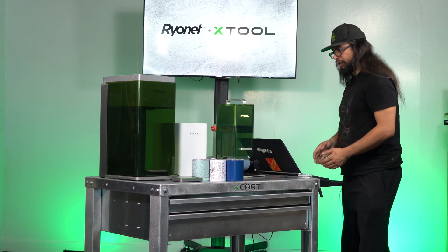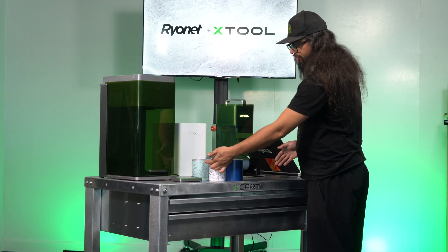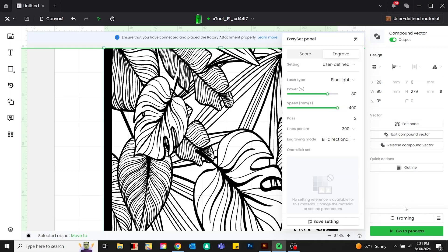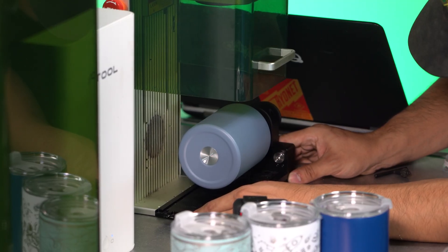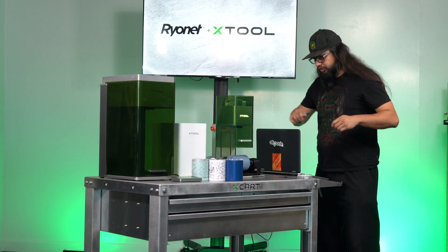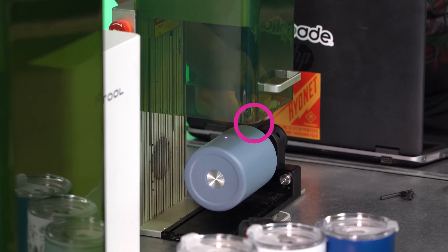Now I want to check my placement left and right — when I shoot this, I don't want it hitting up at the top; I want it more centered on the tumbler. To do that, I'm going to hit 'Frame' and then adjust the rotary tool left and right to make sure we're even across the front. Let that do a full rotation. Grab a little Sharpie and put a small dot right on the edge of the tumbler — that marks your starting point.